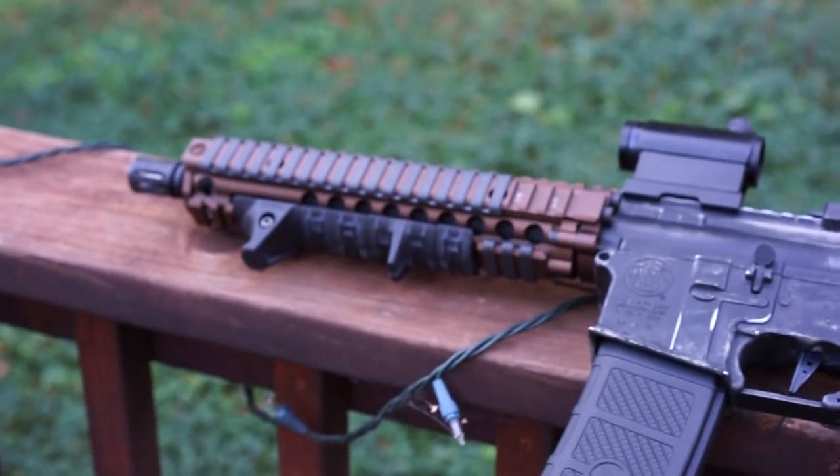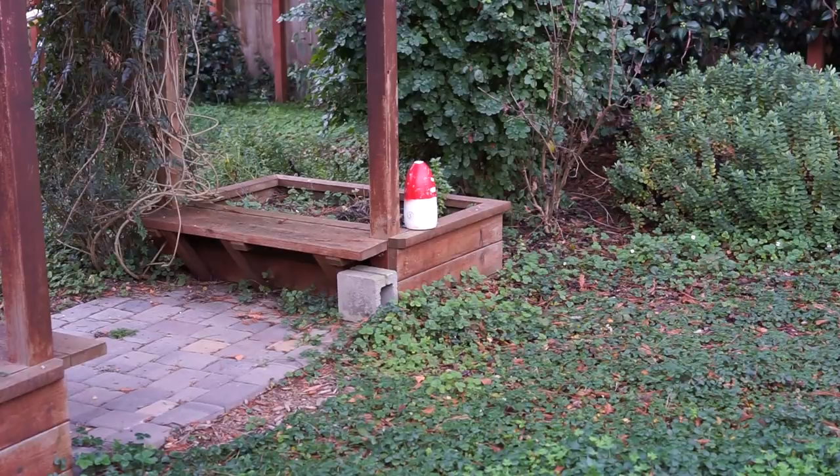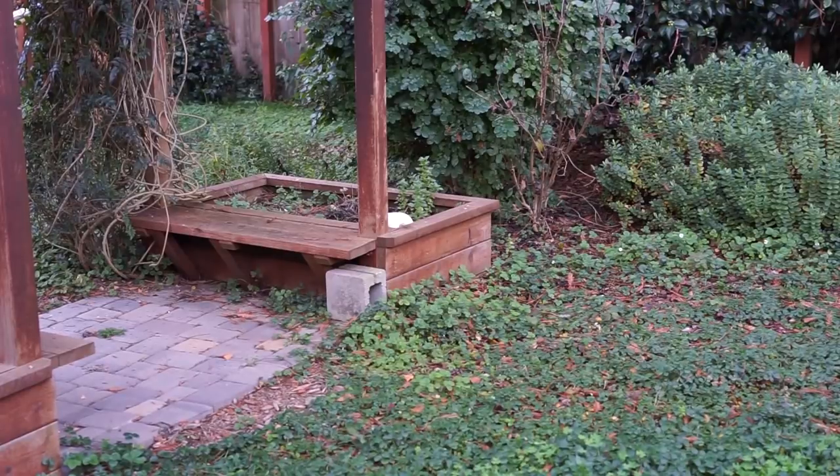So there you guys go, here's a shooting video now. First I'm gonna shoot semi — just shooting at that little red and white buoy. Little auto. Give you guys a little better view of the auto.